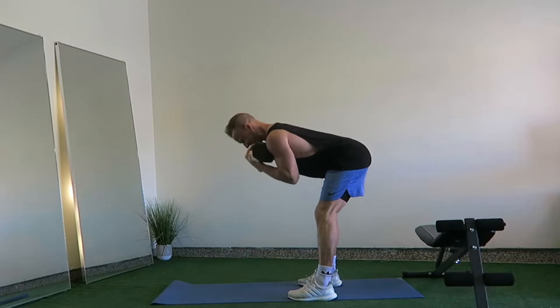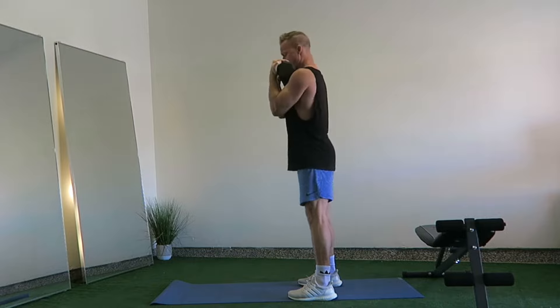The Dumbbell Good Morning is a great exercise that targets the lower back, hamstrings and glutes.